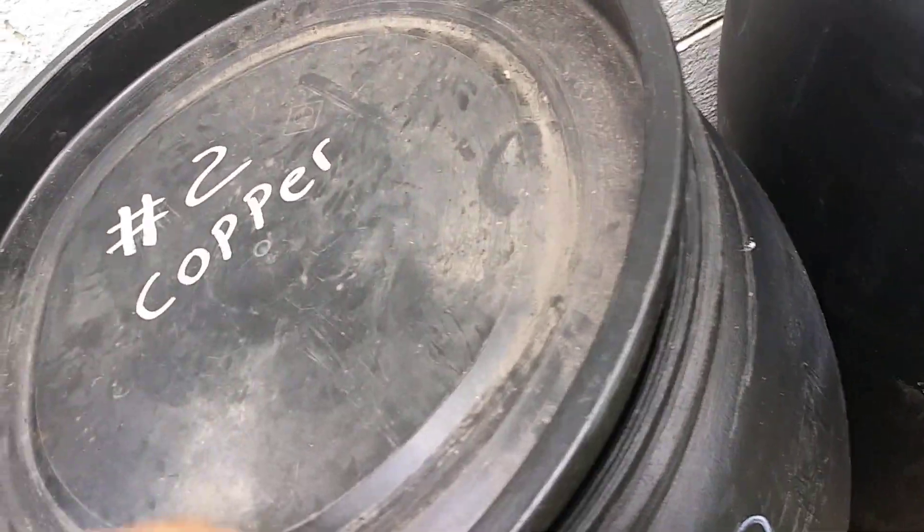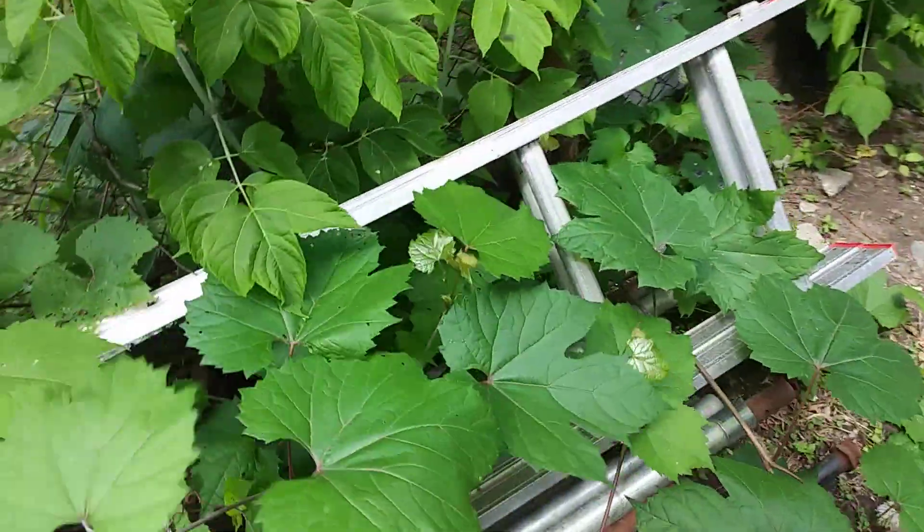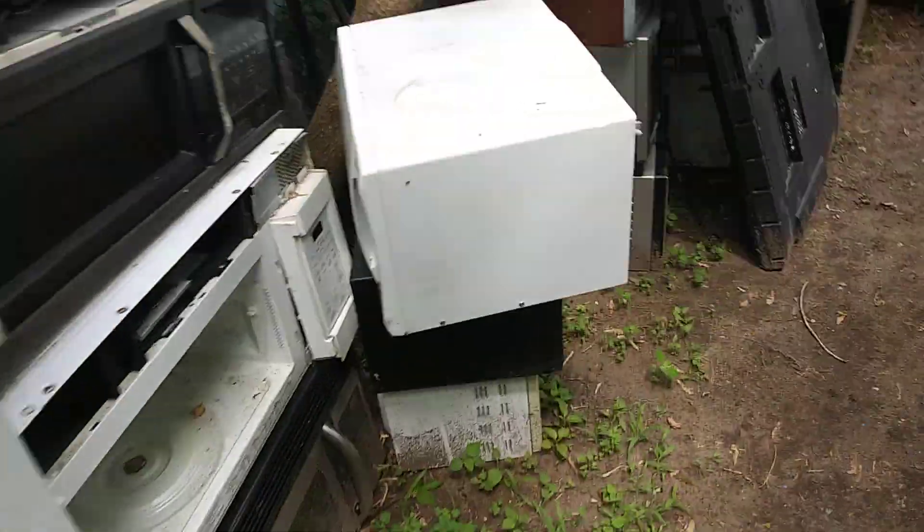What makes the copper barrel heavy is those copper heat sink things. I can barely move this thing — imagine if it was full. I got a bucket of brass I gotta bring in and put over here in the brass area. I need to get out and cut these vines back because look at them — they're already taking over the world back here. I just cleaned all this mess up.